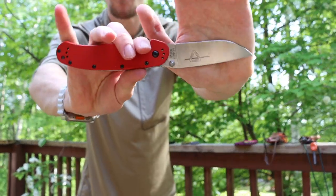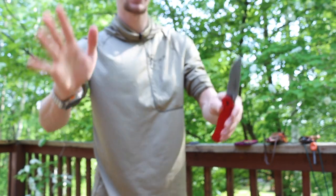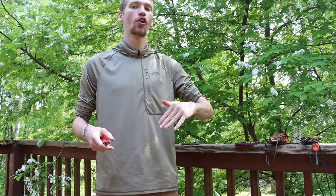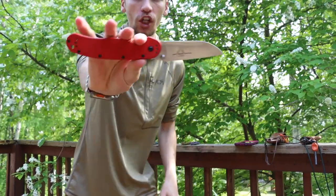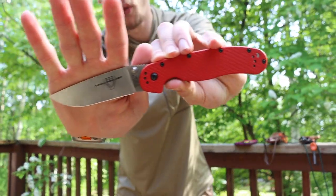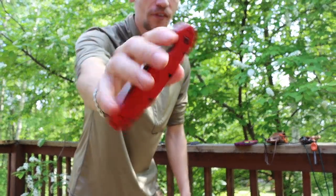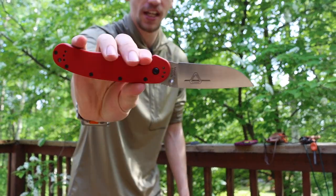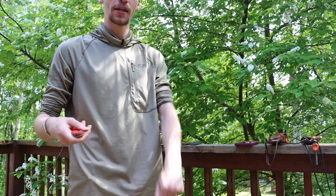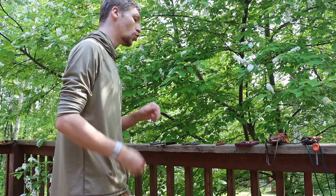First up is the budget knife. For me, this isn't necessarily the cheapest knife you can find on Amazon, but it's under a hundred dollars and one I'd feel totally comfortable using hard. This one is the Rat 1 by Ontario Knife Company — it's a CPM S35VN knife, good size, good weight, and it just does everything pretty well. It's a well-rounded blade.